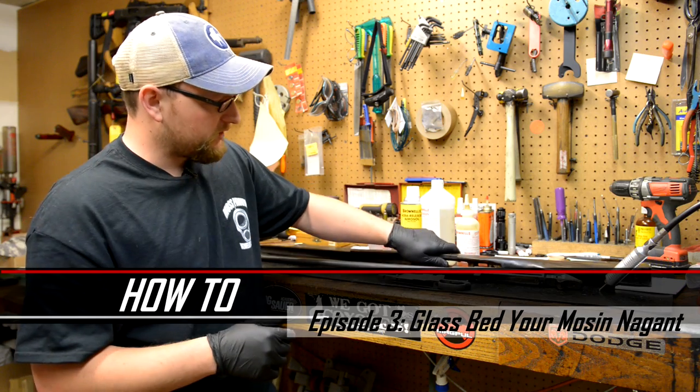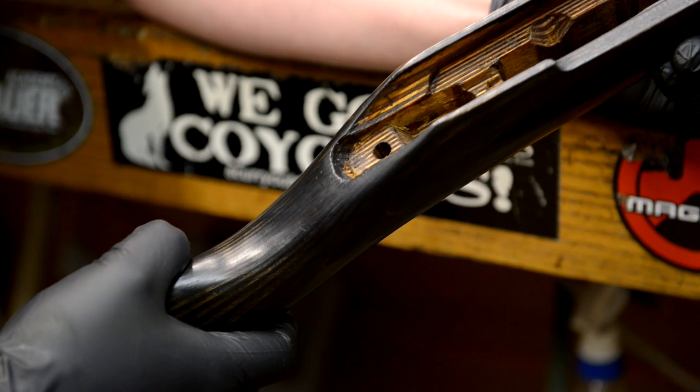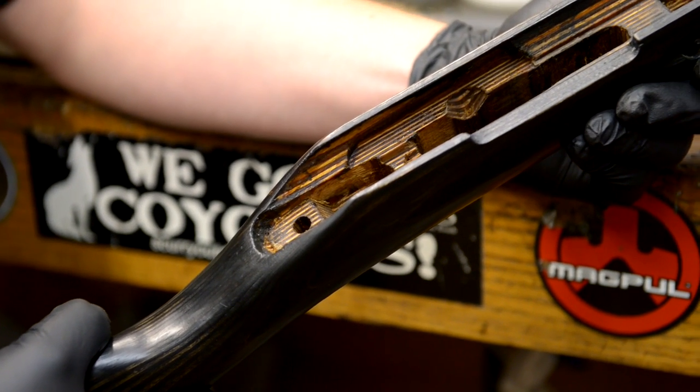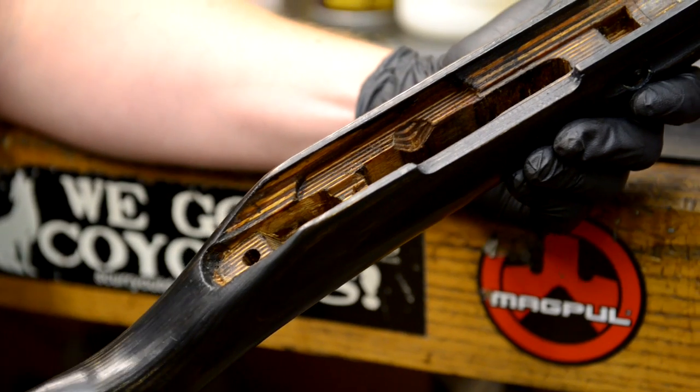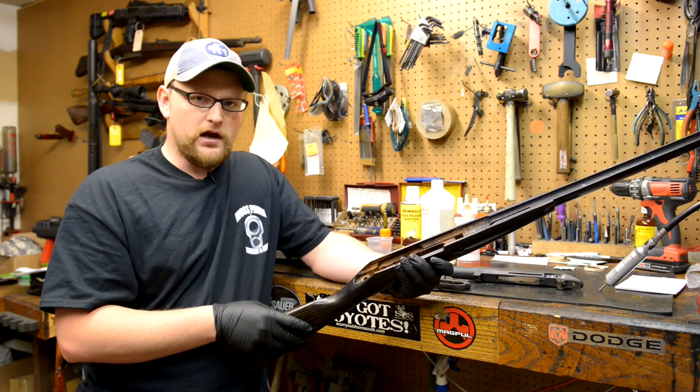The tang areas of the stocks on these Mosins are known for being very generous in terms of their spacing. The problem you run into is that the action actually moves in the stock a little bit, and it can really throw off your accuracy a lot, so I'm going to show you how to correct that.